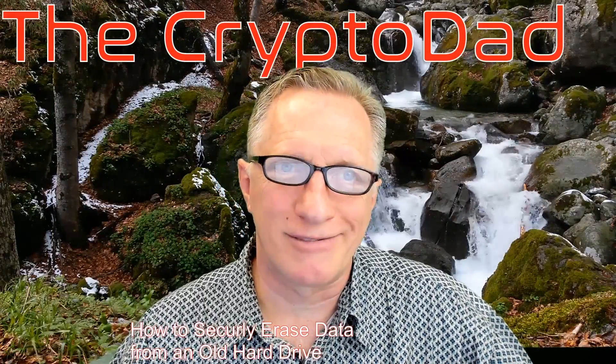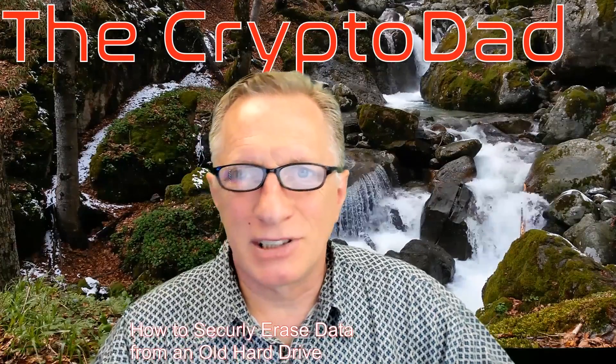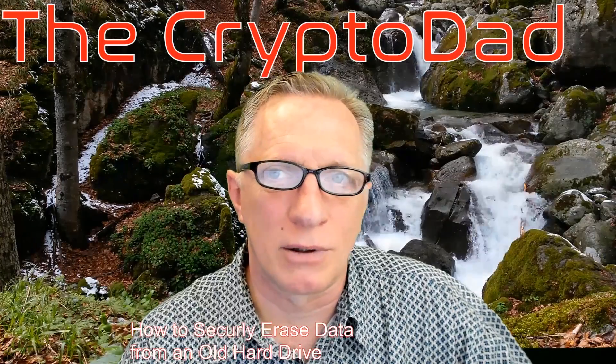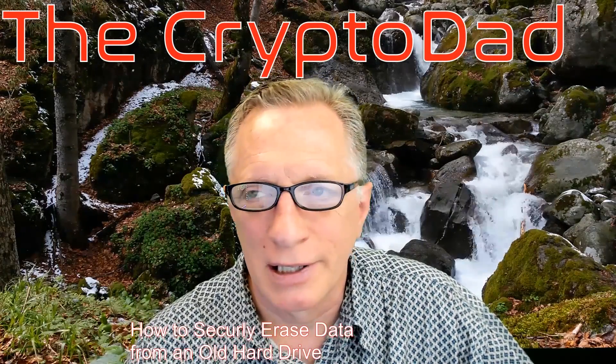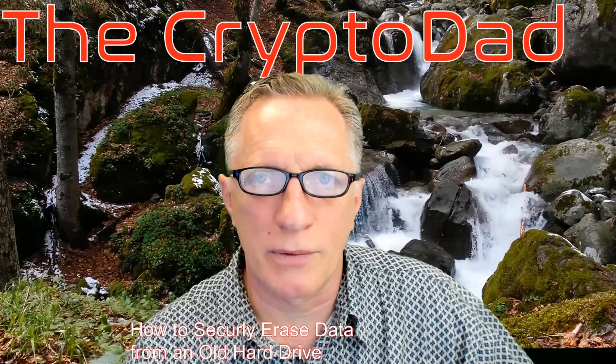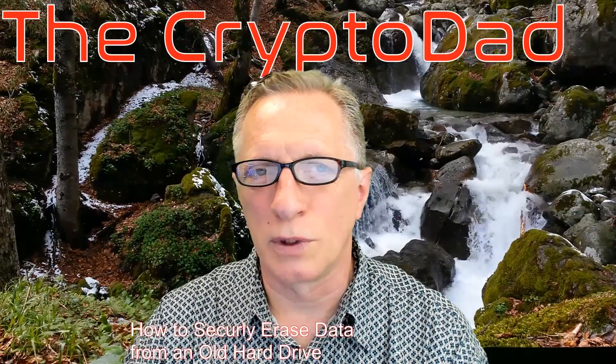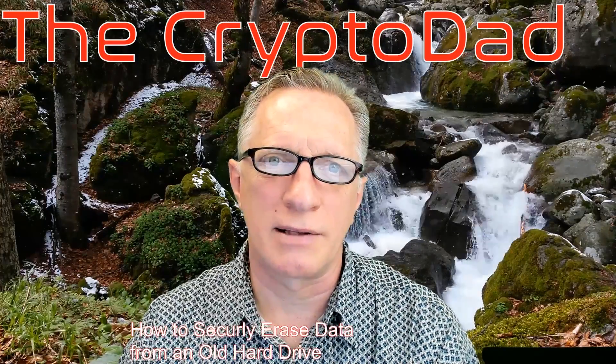If you're anything like me, you've got a lot of old tech laying around — whether it be old hard drives, old graphics cards, cords, cables, and whatnot. I do have quite a few old hard drives because, as time has gone by, hard drives have become a little cheaper, and I've replaced some of my older drives with newer, larger drives and solid state drives.